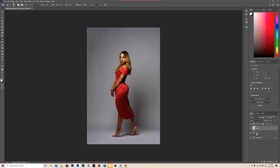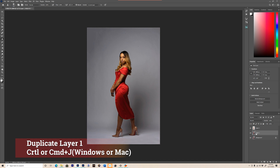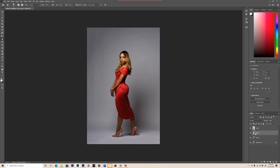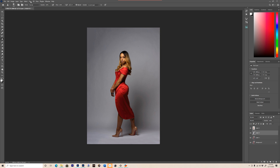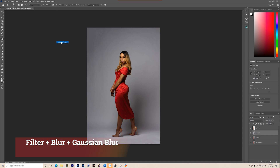Once you do that, you're gonna go to layer one and duplicate layer one by hitting Control J. Once you duplicate your layer, you got layer three right here. You're gonna go up to Filter, Blur, Gaussian Blur. Once you get that, you're gonna select the radius that's good enough for your image — you can select 50 or 100. I select 85 because it looks good for my image. Hit OK.